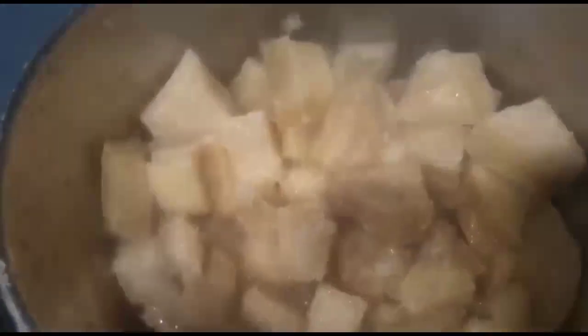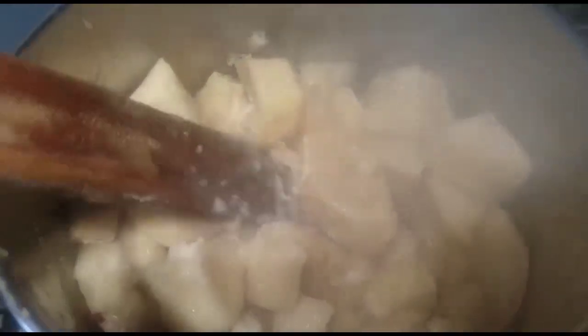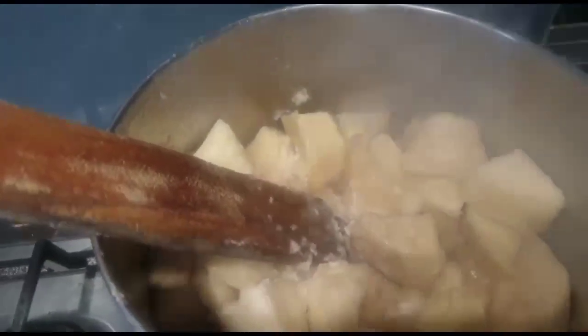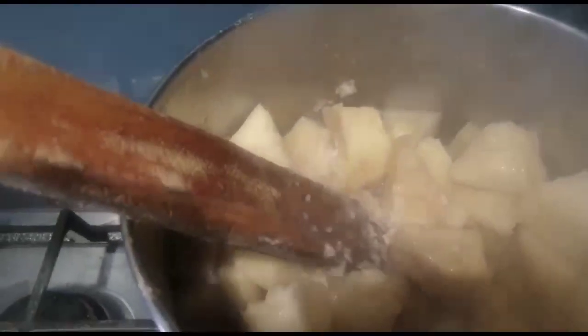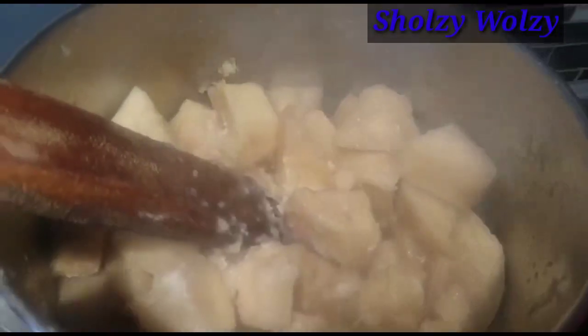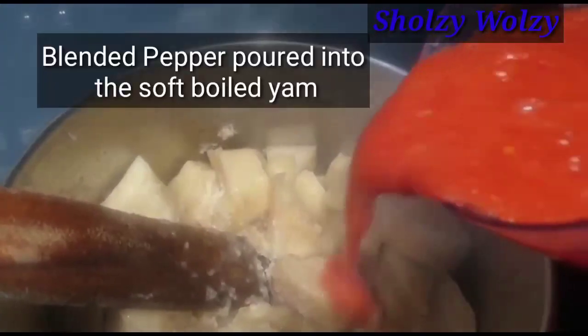The yam is really soft now. I've used a fork to press it and confirm it's soft. What comes in next is my blended pepper — all you need is to blend the pepper and then pour the blended pepper in here.